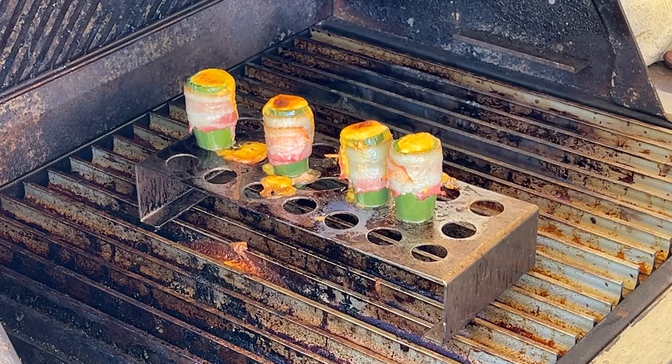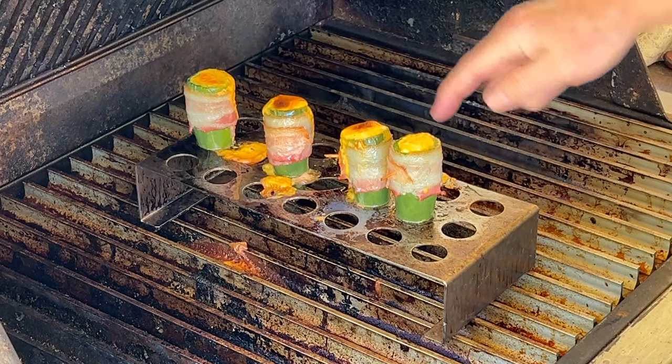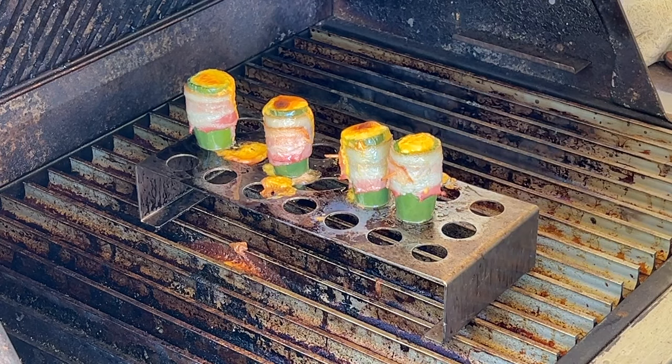Okay, it's been about 40 to 45 minutes. Some of the cheese did bubble over but that's okay. The bacon is all done. Jalapenos look nice and soft. Let's let this rest, let it cool down, and then give it a taste.